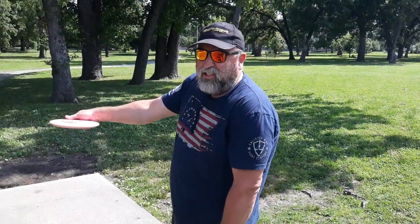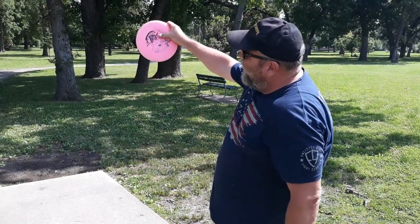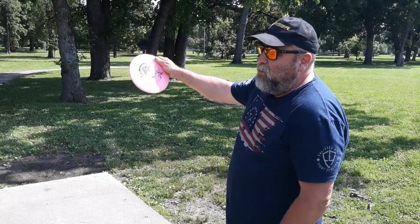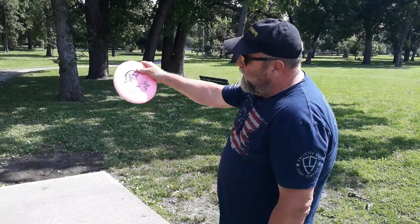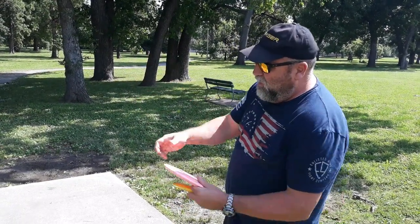People have asked me about thumb placement and grip. Whatever lets you get as much outward push leverage as possible — that's a good grip. If you want your thumb way in or way out, that probably won't work. It's actually about halfway. Most good players are basically just grabbing the rim and pushing down with the thumb, opposing each other. That's the very common grip.